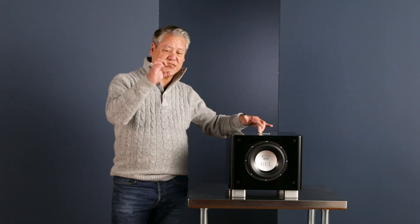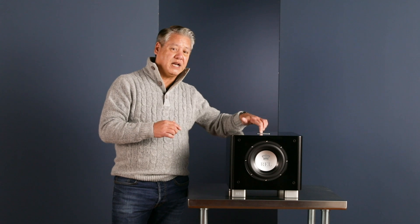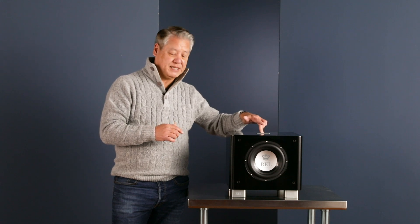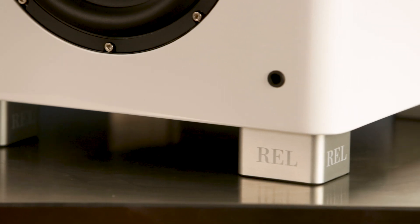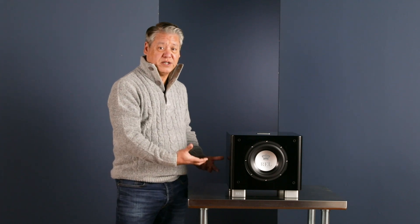The top badge on these things is incredibly thick because that's what we use to actually damp the final little high-frequency peak in the middle of this piece. These are solid billet aluminum — the badge comes out of four-inch bar stock and we mill it down to this. They're incredibly heavy and incredibly dense, and it's part of the sonic tuning of this piece.